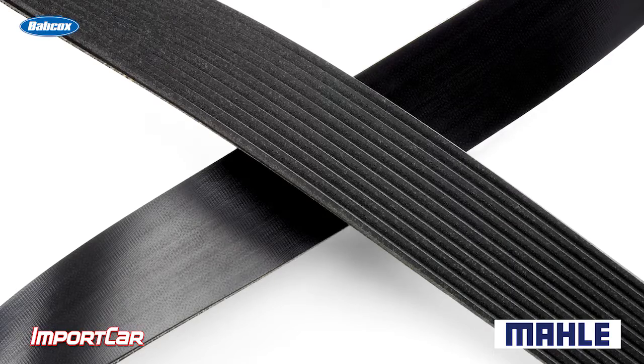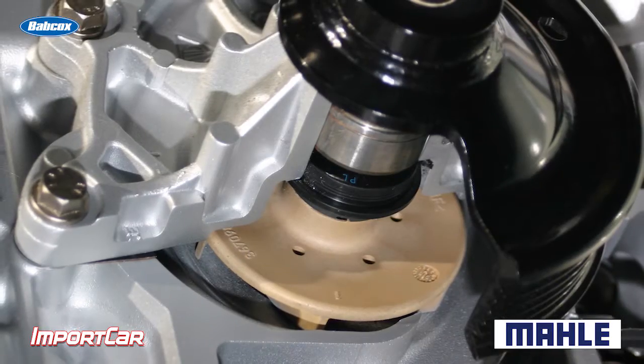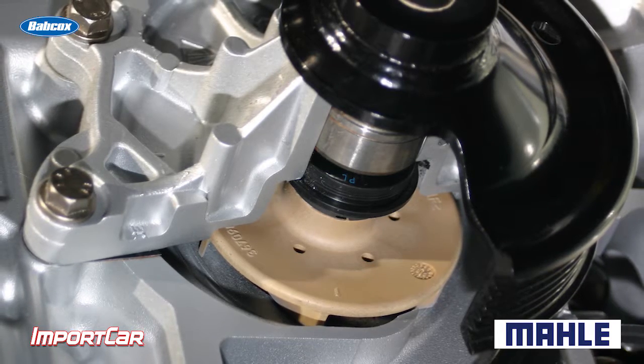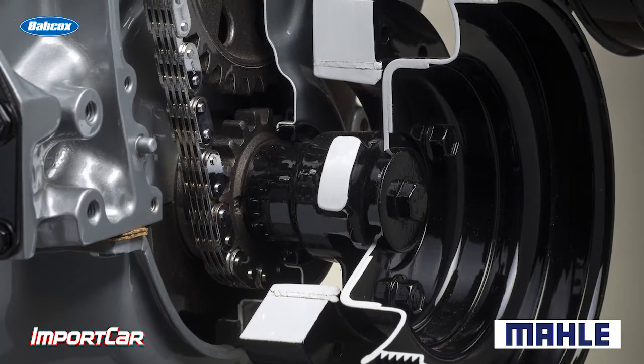Think about this: on a modern vehicle, a serpentine belt — it's not uncommon to go 100,000 miles, and many OEMs specify a 100,000 mile replacement interval. We're seeing a lot of modern water pumps go over 150,000 miles before they need replacement. So you're dealing with a vehicle that might need a belt, that might need a water pump.